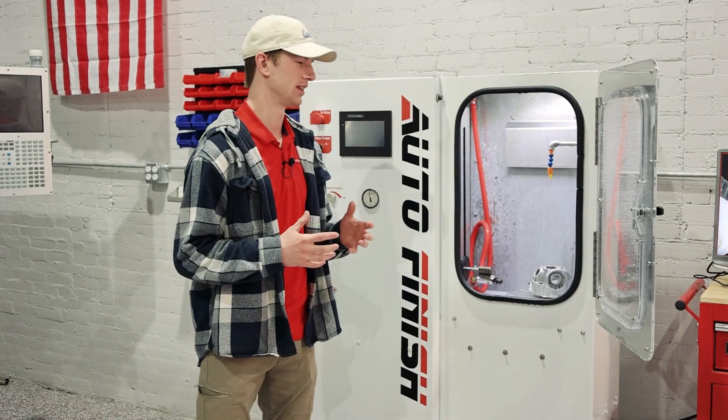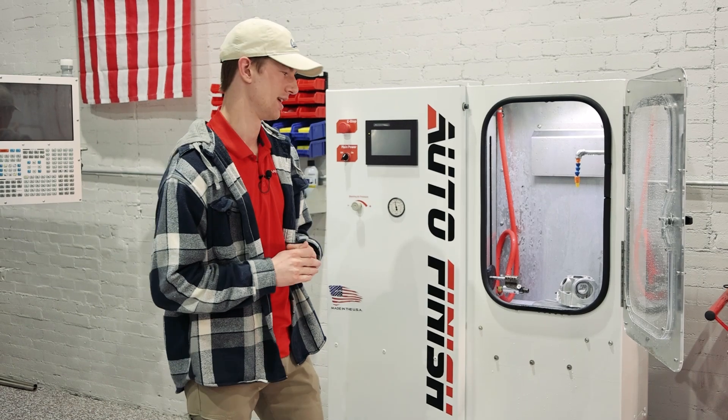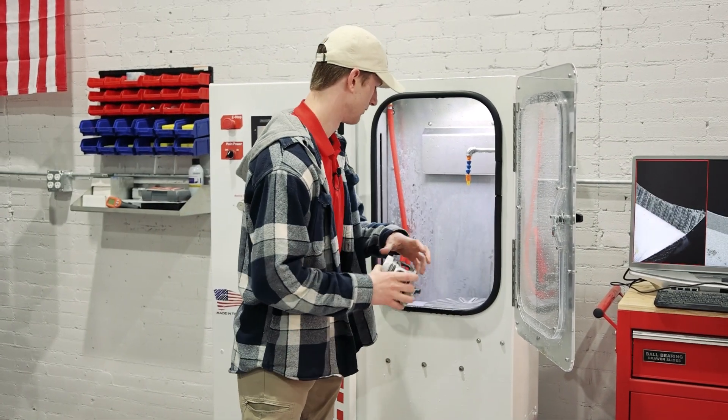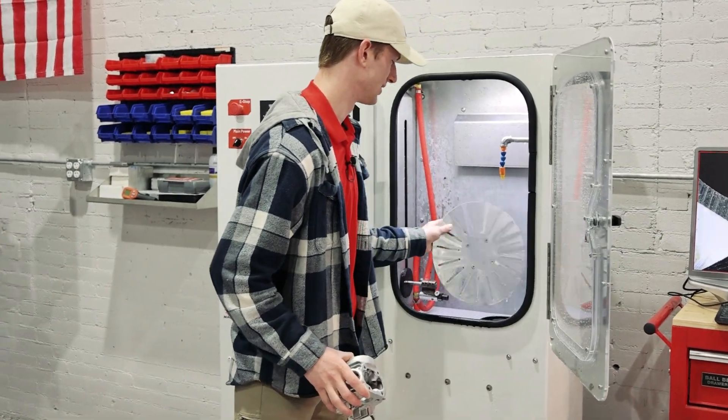This machine allows you to have a 15-inch tall part travel, and it also has up to a 12-inch turntable that you can put on the inside. There are a few things that make this machine highly adaptable. First, you have your turntable on the inside, but it's actually removable, and it's quite easily removable.